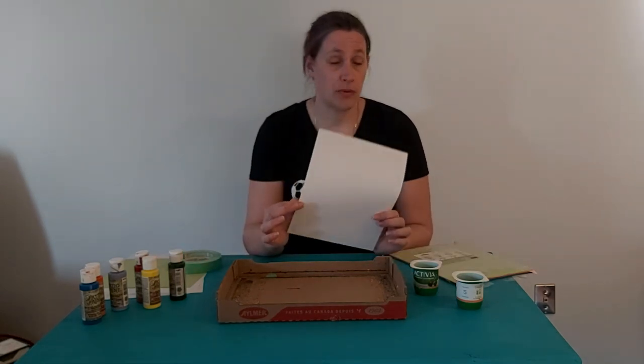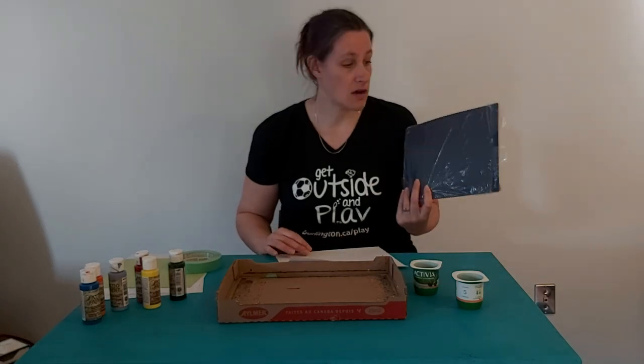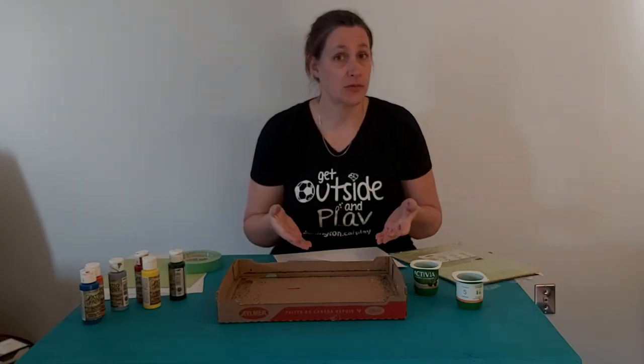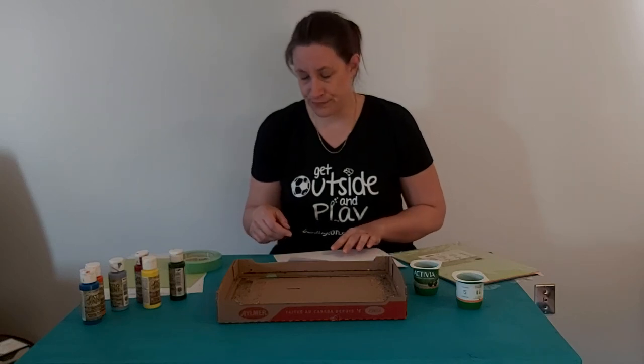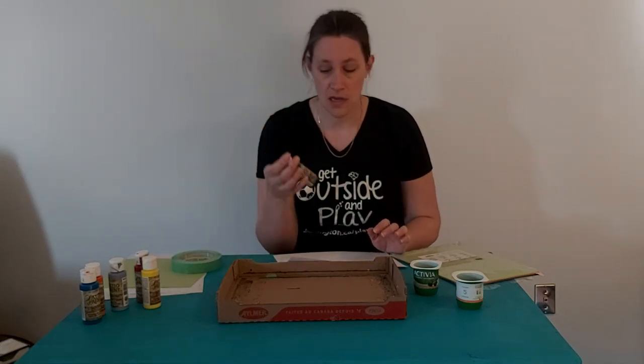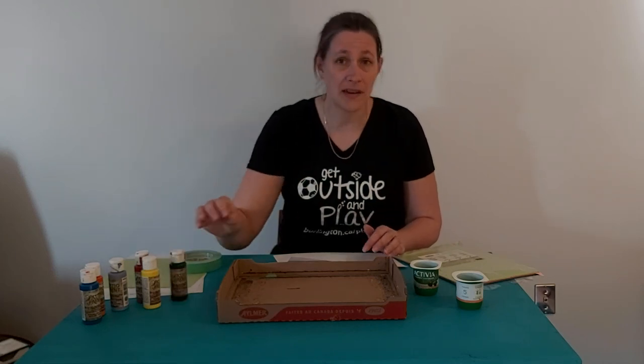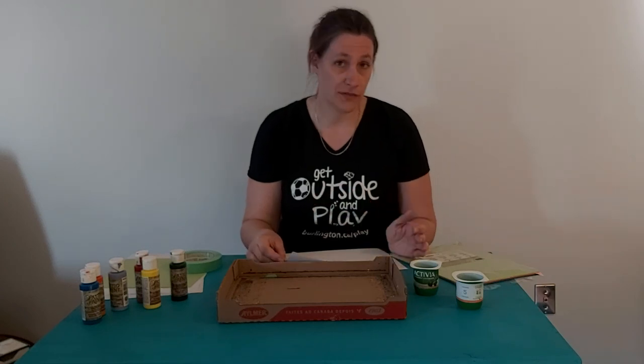This is just regular white printer paper. I also have card stock — it works equally well with that, or with construction paper if that's what you have on hand. I have an assortment of paints. These happen to be outdoor patio paints, but it doesn't matter. You can use tempera paint, acrylic paint, anything you happen to have on hand will work for this activity.